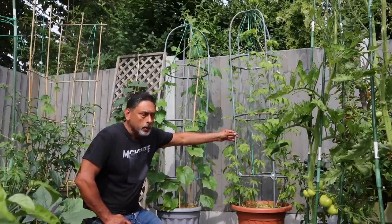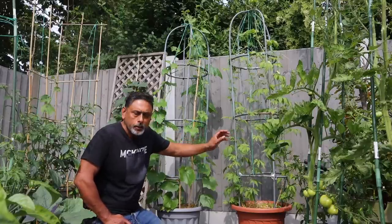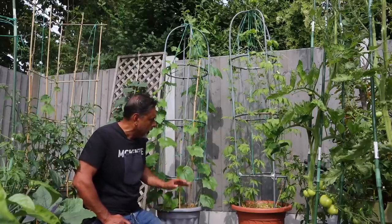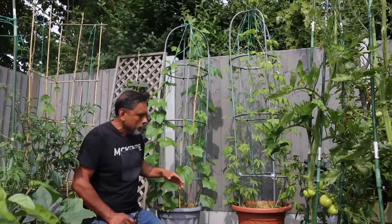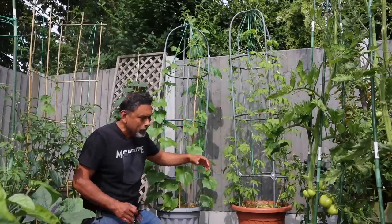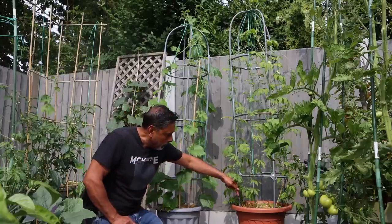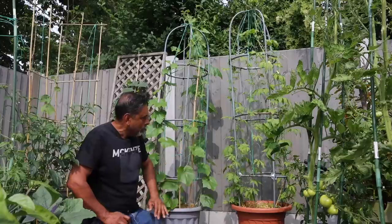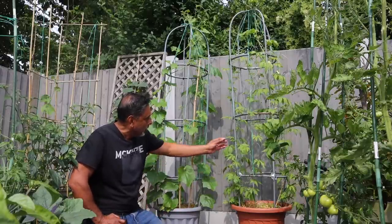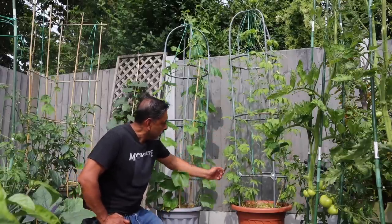These are metal trellises which you can buy online or get from your local garden centres. They come in a flat pack. Once you assemble them, if you're planting in about 17 to 18 inch containers, you simply push them down into the soil and they sit perfectly. I must say, they are beautiful trellises.